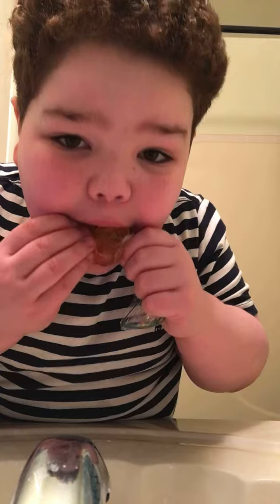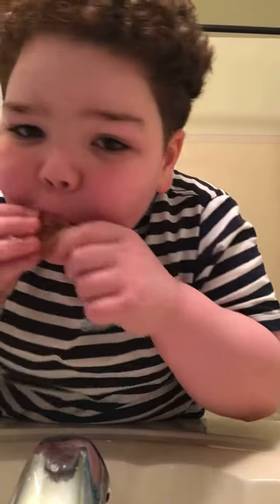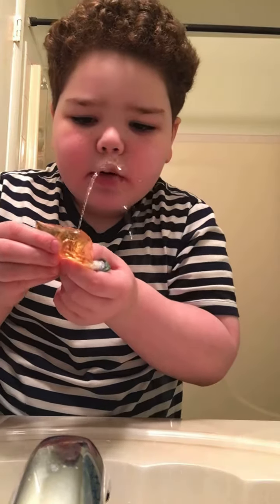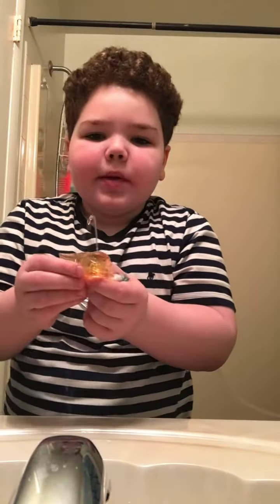Mmm, I got a hit! Look, I'm gonna hit it — it looks so clean to me when I spilled it out.